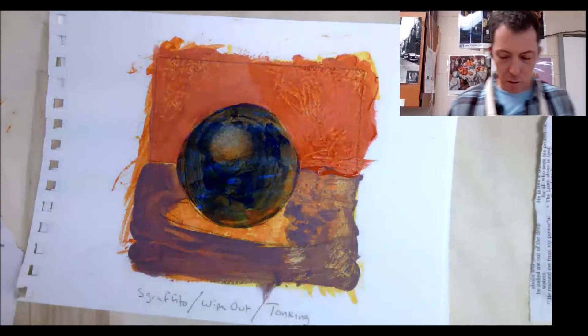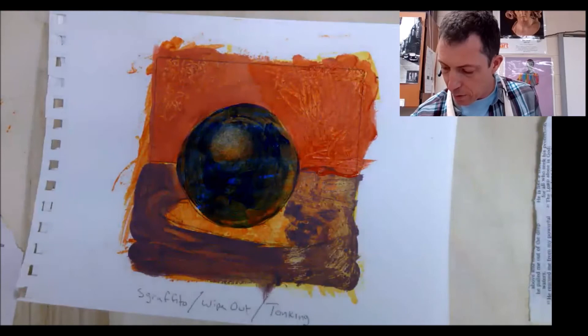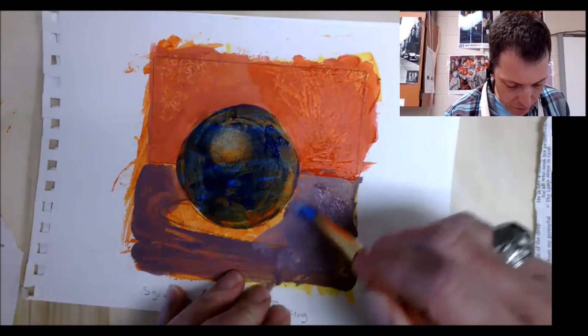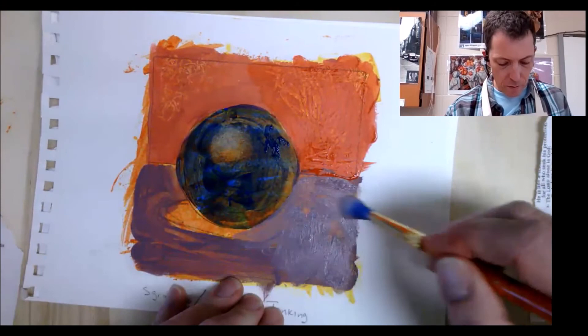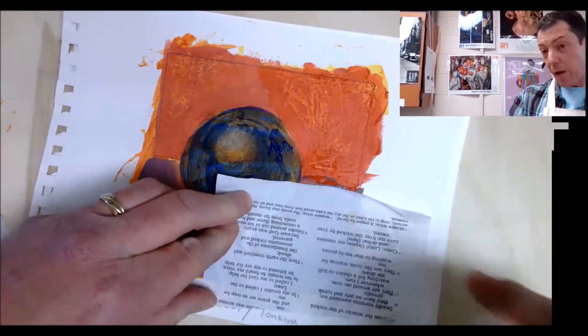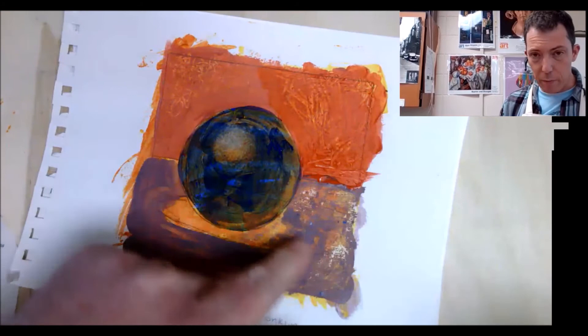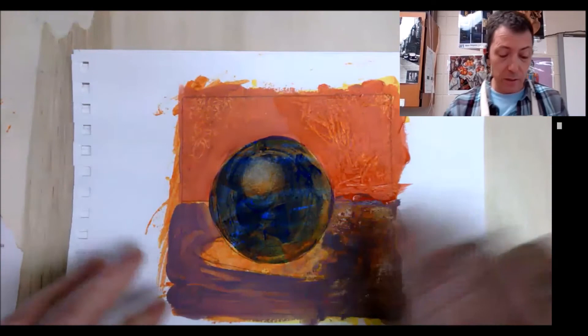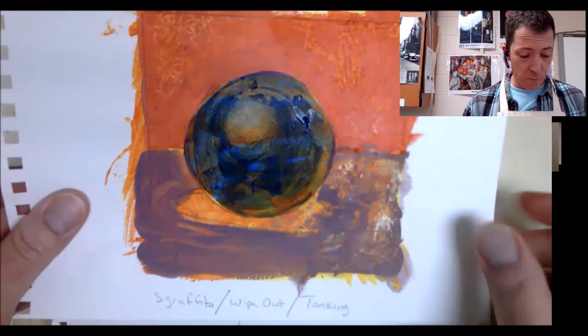The last one in this section is tonking. I'll take a piece of paper, put some color down, go back to that purple ground area, paint this in nice and thick with my transparent glaze, and then press that paper down and rub it into place. When I pull it off, it shows a really interesting texture. A lot of this is great because you can really work it in layers and layers. It's not just a one and done. So that's sgraffito, wipeout, and tonking.